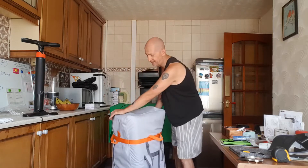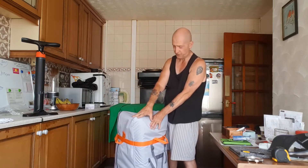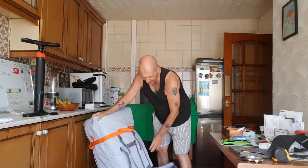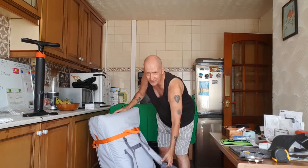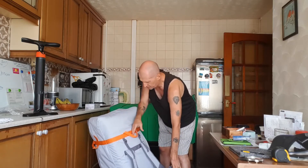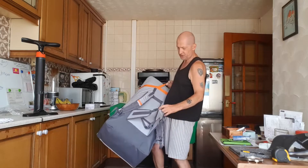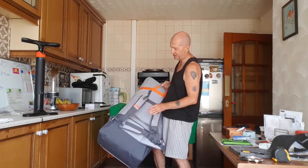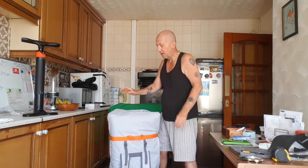This is more of a professional inflatable. It's the Itiwit X500. It comes with really nice shoulder straps and a harness at the bottom - a stomach harness, a chest harness, and shoulder straps - so you can whack it on and carry it on your back.